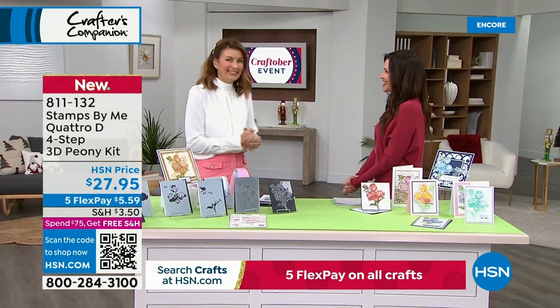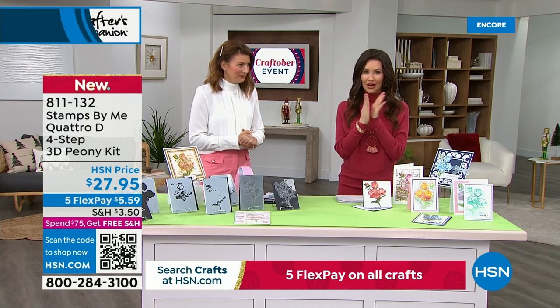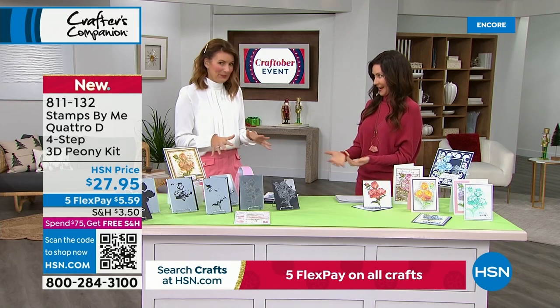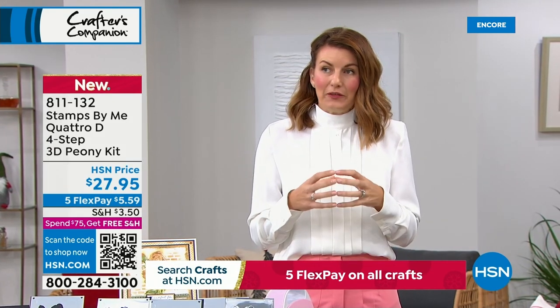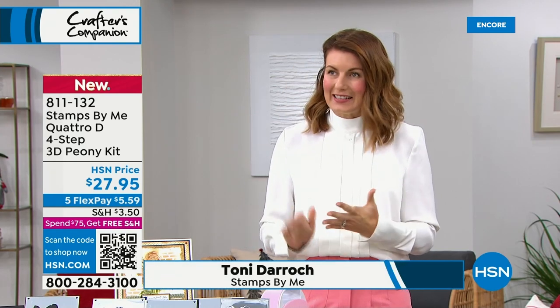How exciting is this to have you here — very first time at HSN. Welcome, so glad you're here. And what a great way to come in with your 3D Peony Kit. Absolutely amazing, brand new concept. So this is a 3D system that's going to give you dynamic cards. We follow four steps — all of the steps that we love and adore at home: stenciling, stamping, die cutting, 3D embossing. Put them together and you get the magic come to life instantly.